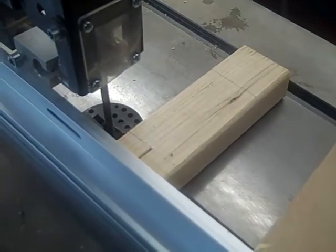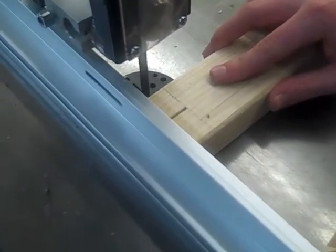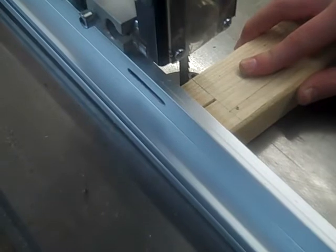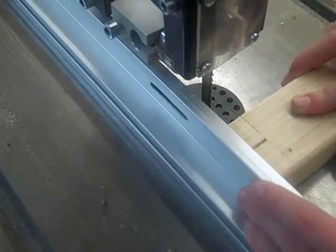Now do the other side using the same procedure. Once you get to your point, just stop the vertical bandsaw and turn it off. That looks about right.